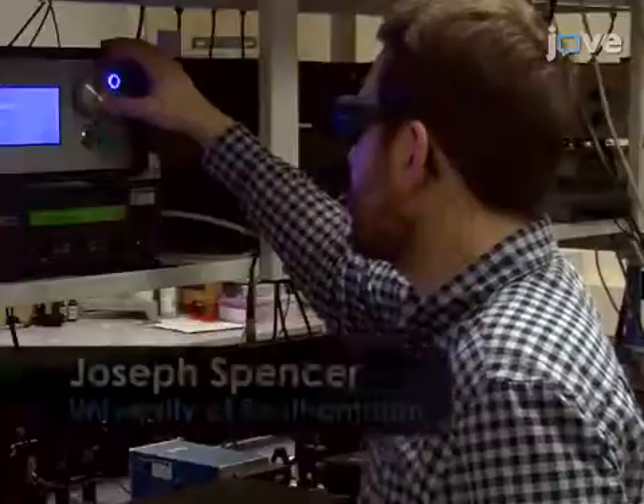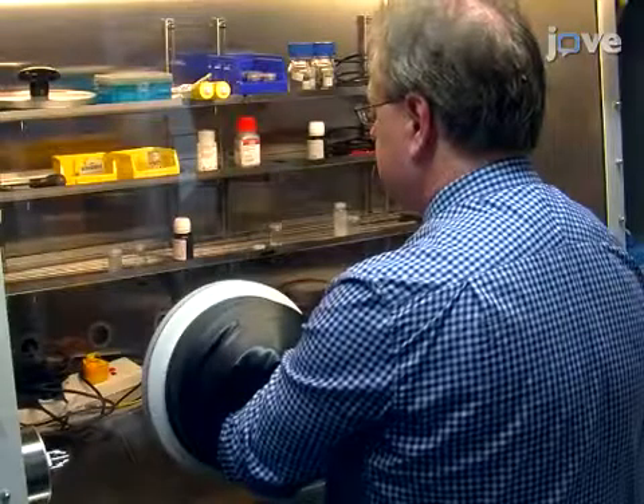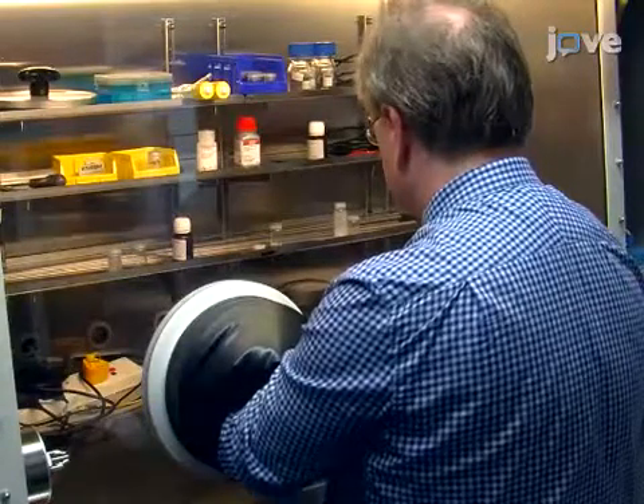Joe Spencer, a grad student in my lab, will be demonstrating the Raman experiments. To begin this procedure, preheat approximately 50 milligrams of single-walled carbon nanotubes to 450 degrees Celsius in dry air.